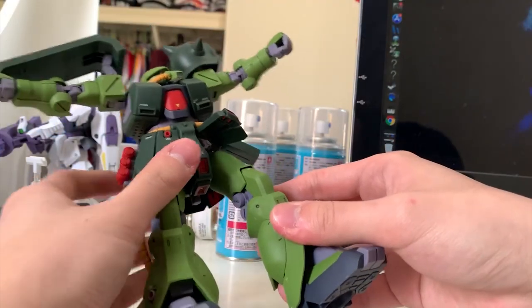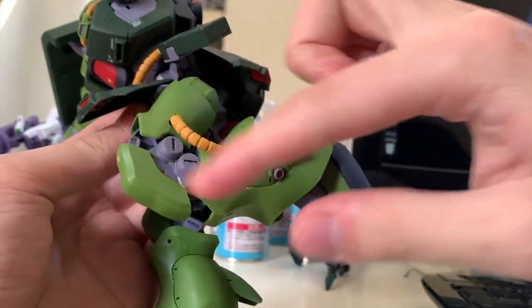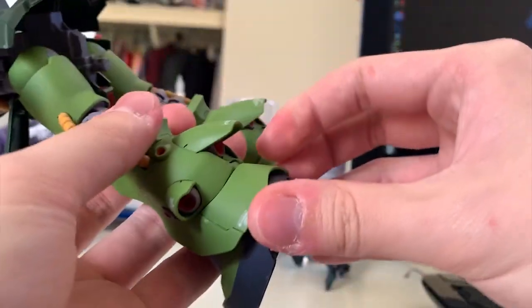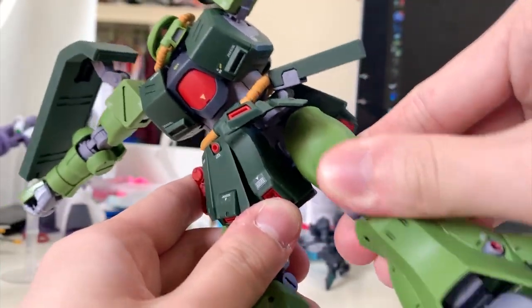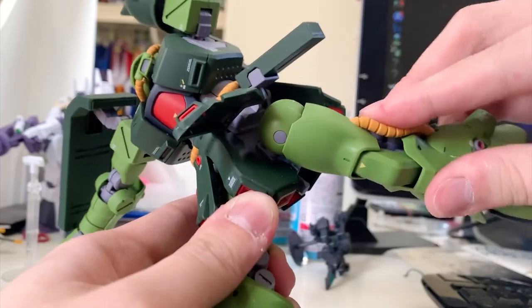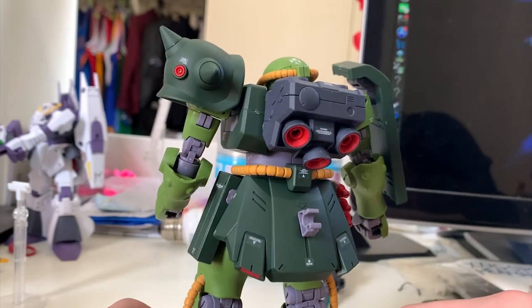The back skirt has no movement, but the piece there is for storing the heat hawk later. For leg articulation: kick to the front 90 degrees, kick to the back — the immovable back skirt causes some interruption — kick to the side 90 degrees, and bending close to a U-shape. The pipe now uses soft plastic so there's no interruption when moving the legs. You can also turn to the back, and there's a small piece that moves as well. The feet move side to side and tip-bend. There's also a joint inside the waist to adjust the leg position — moving it forward lets you kick to the back further, close to 90 degrees.